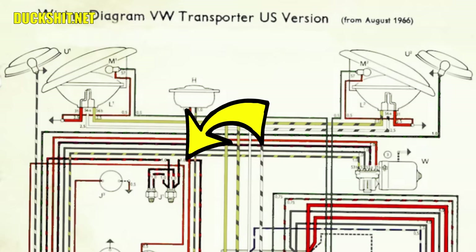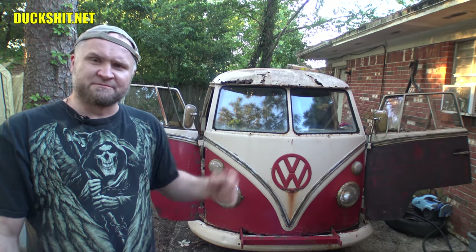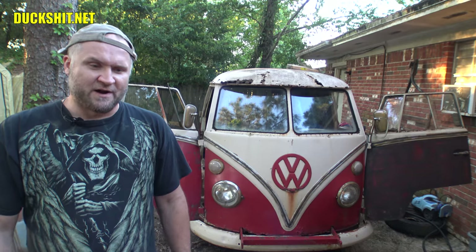Looking at the two harnesses, the light bulb went off in my head. The harnesses are otherwise damn near identical. So I decided, since my floors are out and the master cylinder is right there, why not put my own eyes on it and see if it's a dual-circuit or a single-circuit — and see if there's a wiring harness connected to it with those extra three wires.